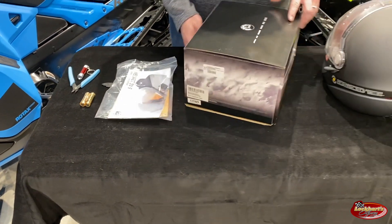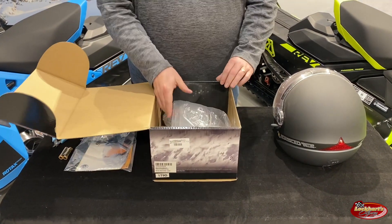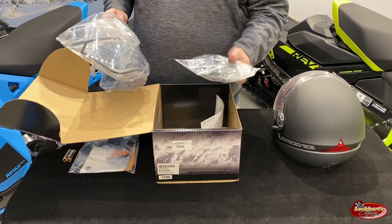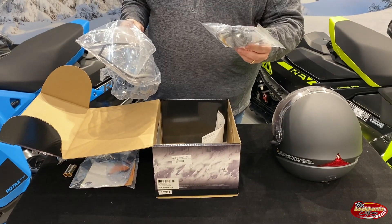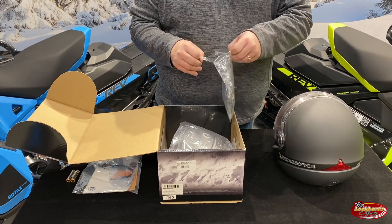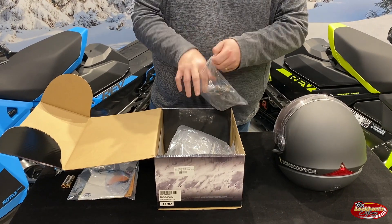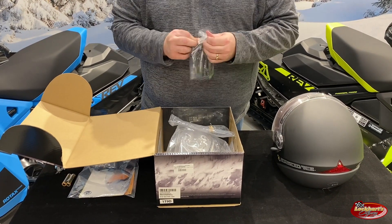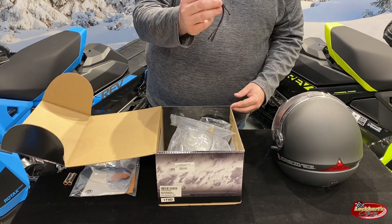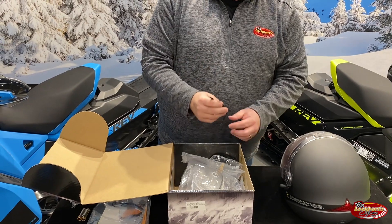The first thing we'll open up is the heated visor itself. With the heated visor you obviously get the visor and then it should come with a cord set. There is a small cord in here that you will need to install inside the helmet — it is this one here with the cable tie. We will need to install that inside the helmet with the shield.